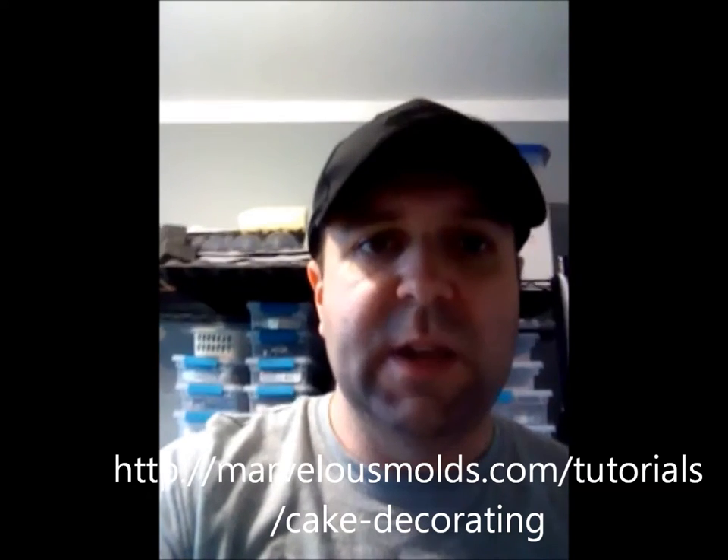Hey everyone, it's Mark from Morsels by Mark. I'm in the cake studio today working on a new project for a tutorial that I want to submit to the Marvelous Molds tutorial page. If you haven't checked that out yet, after this video make sure to check it out on their website MarvelousMolds.com. You just click on tutorials and you'll see a section that says cake tutorials. There's a bunch of great tutorials in there by other cake artists and myself showing you how to use Marvelous Molds products to get different looks than you might think are possible.